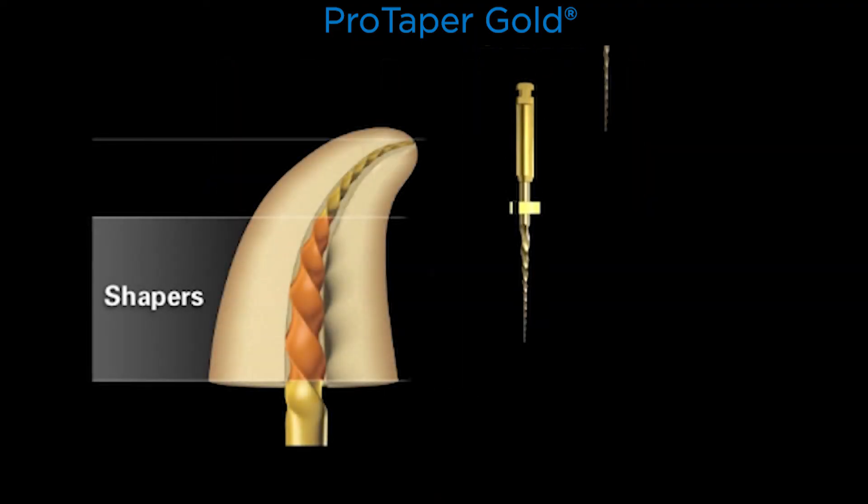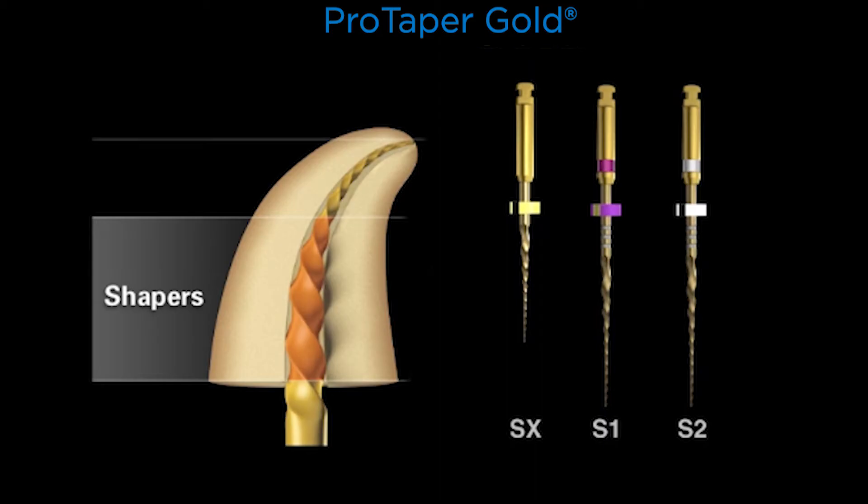Our shapers work up in the body — the coronal and middle one-third. The shapers are basically not working in the apical one-third of roots; they follow the glide path. The workload is pushed up onto the bigger, stronger, and more efficient blades. SX has nine changing, increasing percentage tapers over its active portion. S1 has 12 progressively increasing tapers, and S2 has nine changing percentage tapers over its active portion.